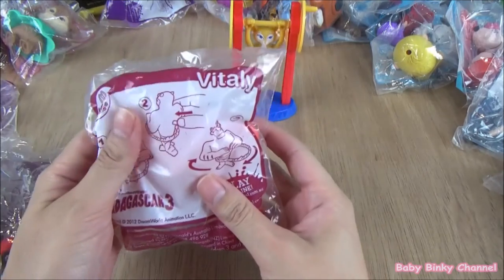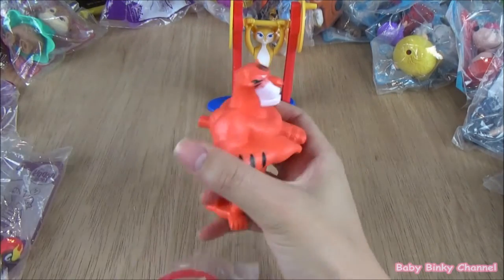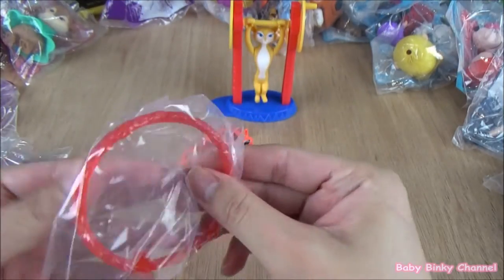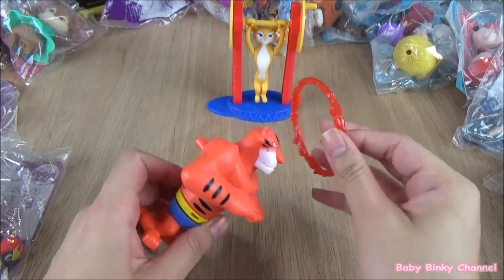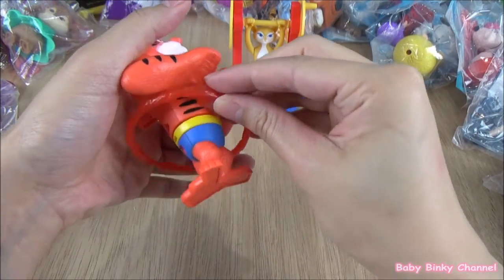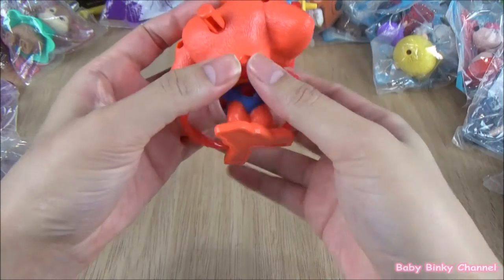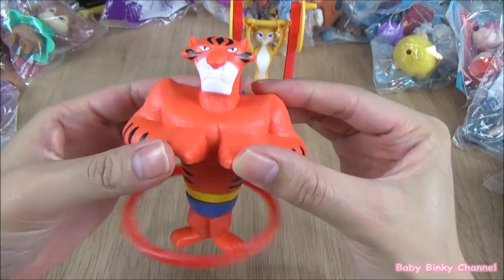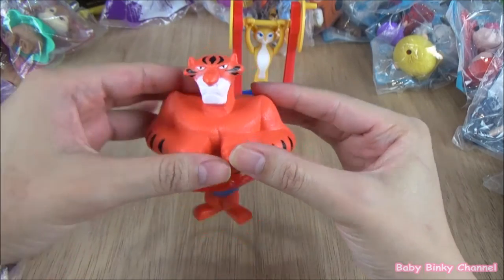Next up we have Vitaly. Here's a close-up look. This is a ring — you put the ring through here and pop it right through there. Like so, and there we go — he spins! He's doing the hula hoops. That's a pretty cool toy.